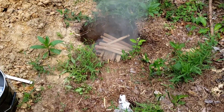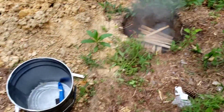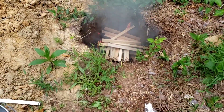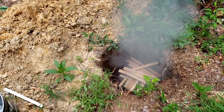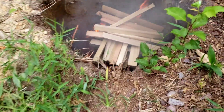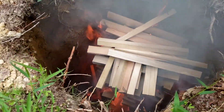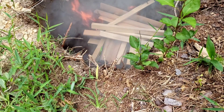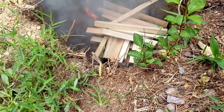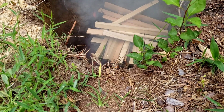Hey YouTube, this is Logan with Hideaway Homestead coming to you this morning with a video on biochar. We're here at our home build site and I am taking one of the post holes here — probably doing this in a lot of the post holes — just to help fire the clay and get it to break up some. So I'm building a fire in them to make biochar.